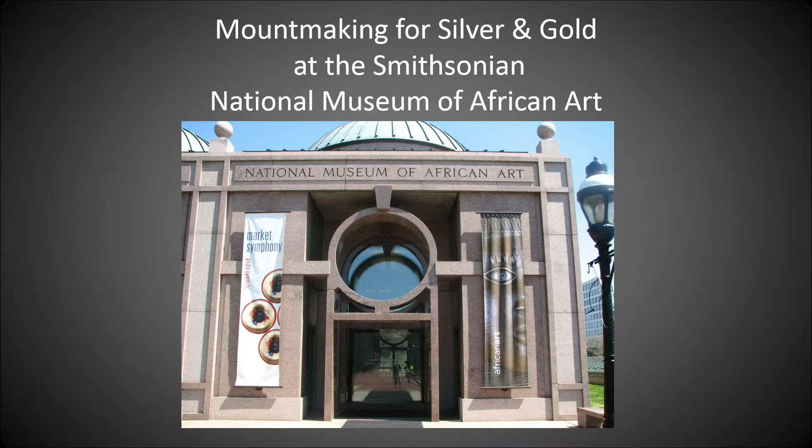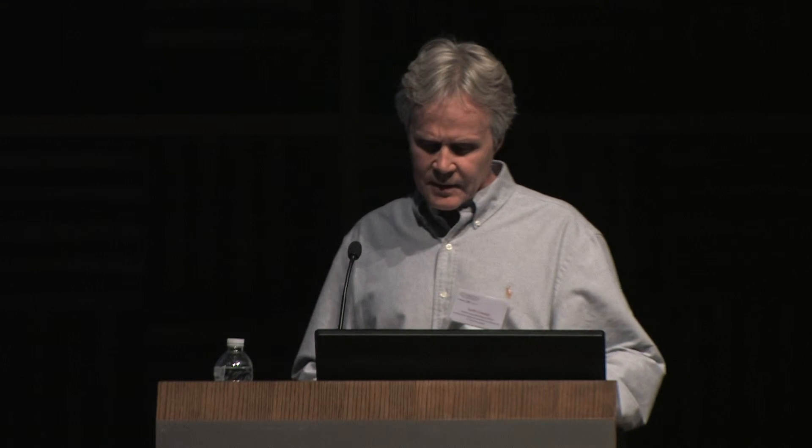Hi, good afternoon, everybody. I wanted to thank William Griswold, the president of Cleveland Museum of Art, for having me here. I also wanted to thank Dante Rodriguez and Philip Brutz for doing all this work — it's been amazing. Mount making for silver and gold at the Smithsonian National Museum of African Art.